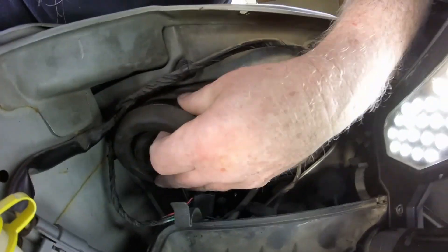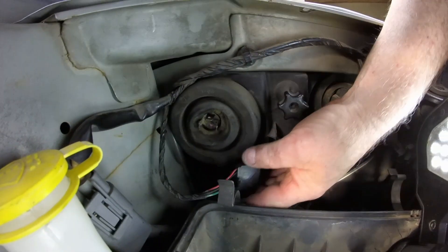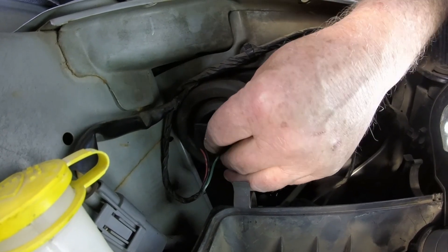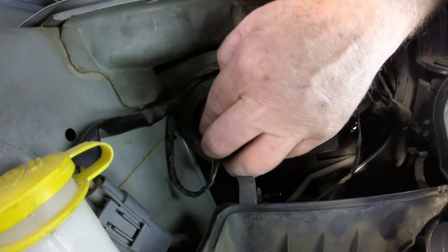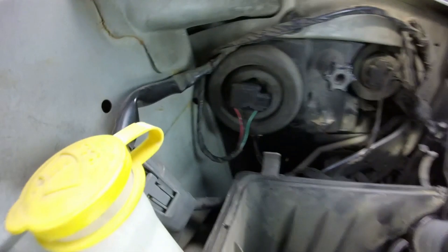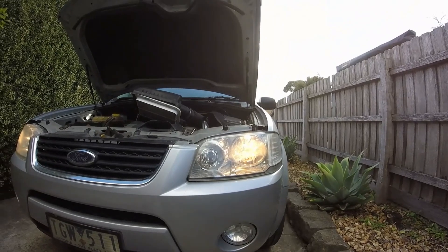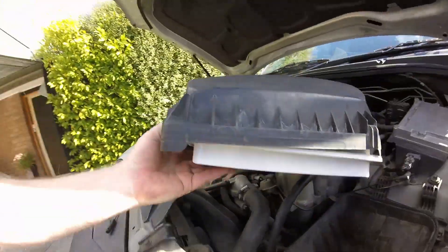I've got it now - yep, there we go, got the three terminals through. Then all you need to do is plug your socket back in and that should be it. We've got a headlight working now which is good.